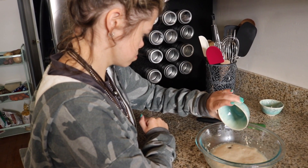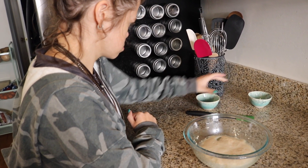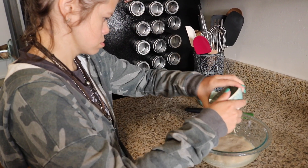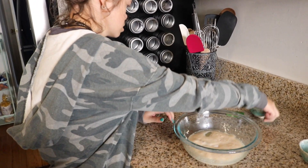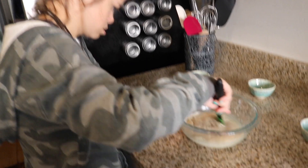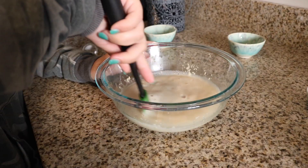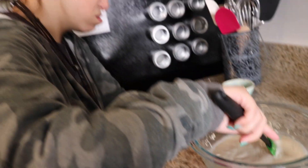Let me go look at my instructions because I don't remember what the next step is. Now we're going to add the oil and salt. Now mix it up. It smells like straight up beer. It does smell like beer, doesn't it?